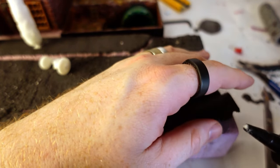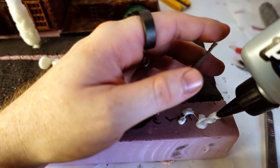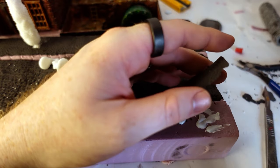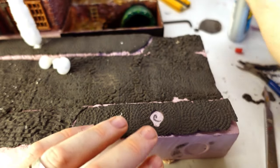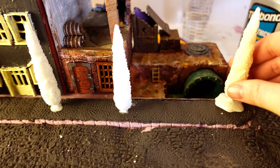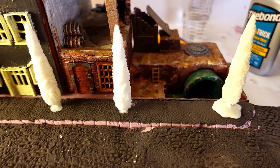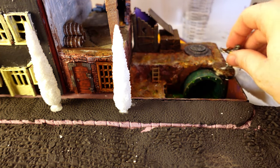Another nice thing about foam clay is it does reactivate if you get water on it. That being said, it will reactivate a little bit with the glue, so the glue actually helps it bond better. This is intended to be part of a larger display, so I don't want to make cool detail that's blocking players from being able to play.